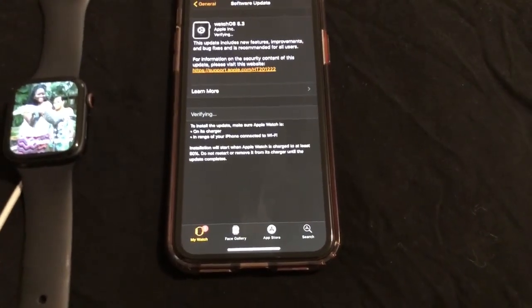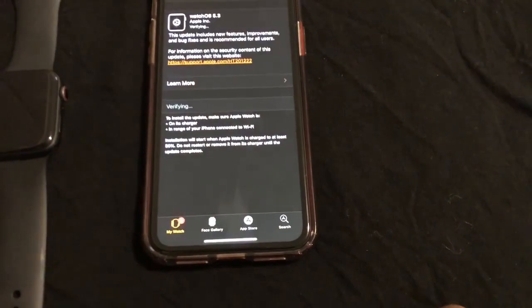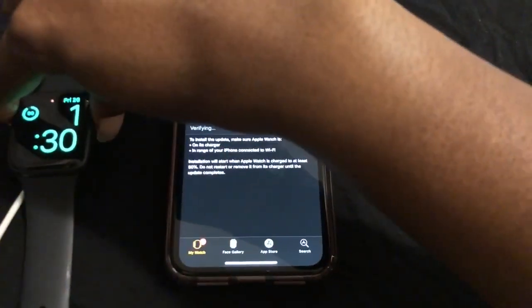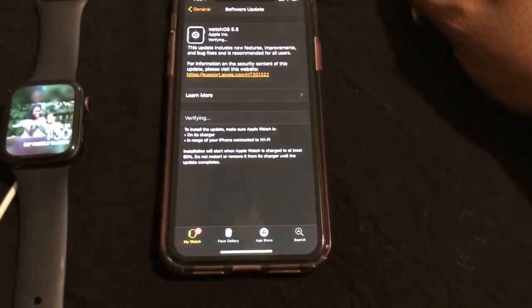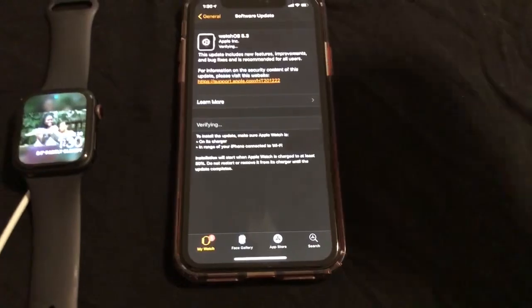It says: to install the update, make sure Apple Watch is on its charger, in range of your iPhone, and connected to Wi-Fi. Both are currently connected to Wi-Fi. It's still verifying, so we'll just wait.